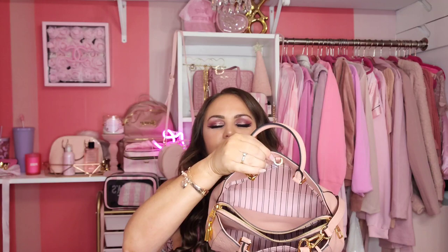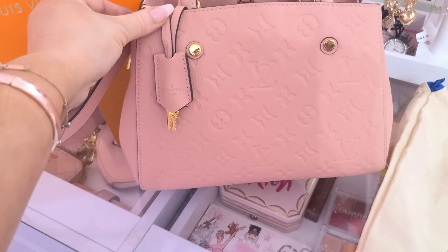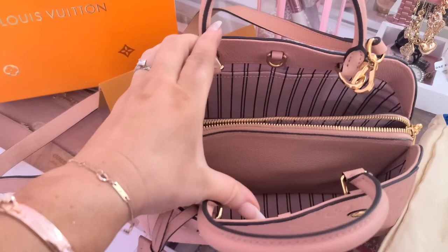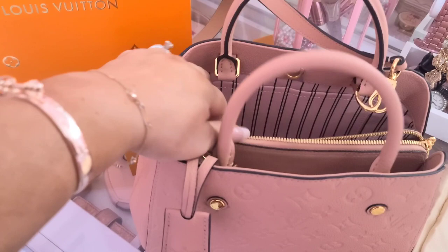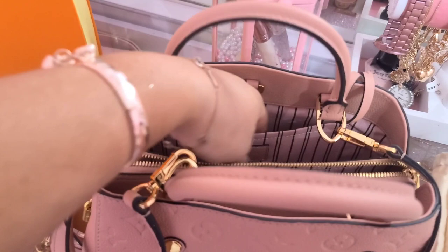It is a nice length strap that came with it. I love how it comes with this middle zipper — I won't need to get an organizer since it's dividing everything already. I love this bag — it's the perfect size. Up close, you can really see the detail. The inside has this nice middle pouch, slots big enough for keys, and on the other side there are more pouches with the LV logo. I could even put my cell phone in there if needed.